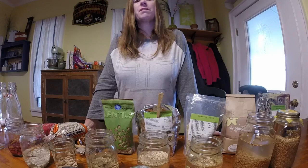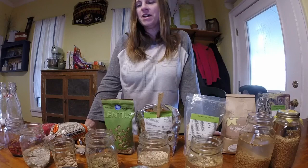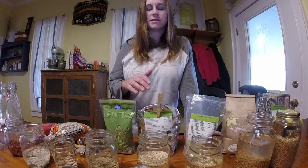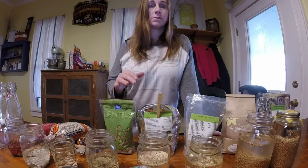Hey, welcome back. I thought I was filming a segment on how to make Ezekiel bread, only to discover that the camera wasn't recording, so I've already done the first step but let me catch you up. Ezekiel bread is made from several whole grains.